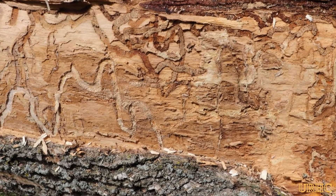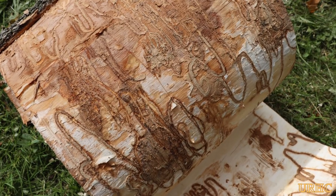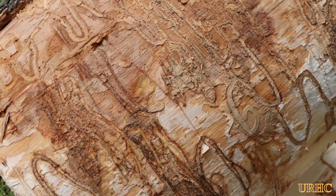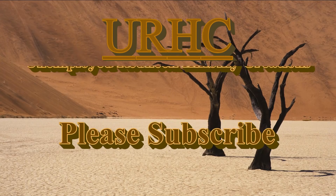About 75% of the trees I had in my yard were all ash trees, and as you can see this is why they're all coming down and being turned into lumber and firewood. Thanks for watching — please subscribe.